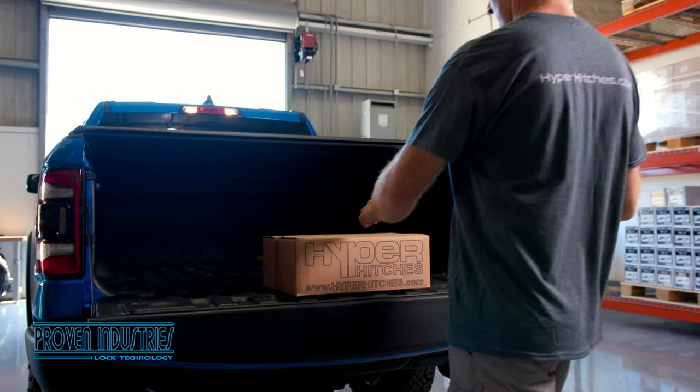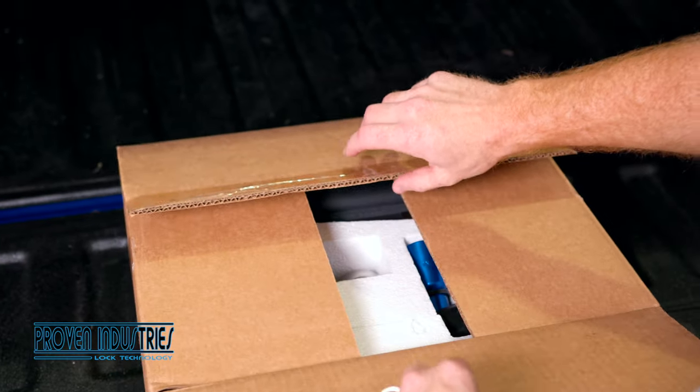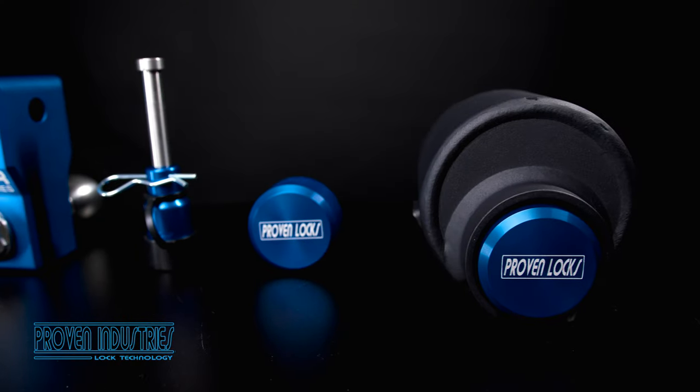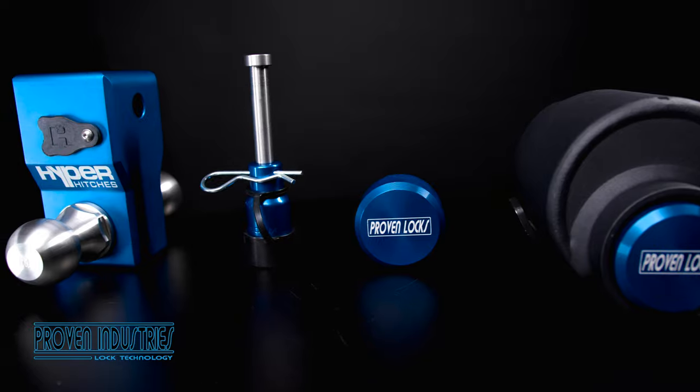Our American-made products are used for all kinds of applications. And with Proven Industries, you only need one key to access them all. Here's how to use our system.